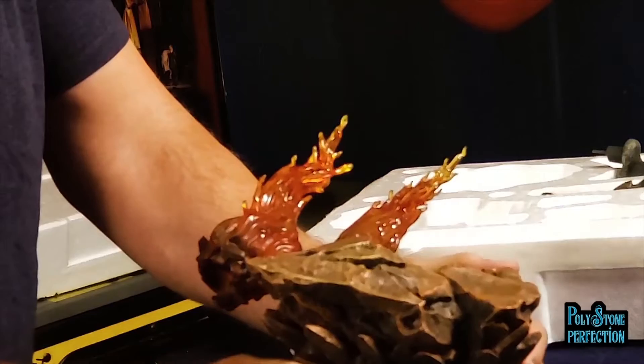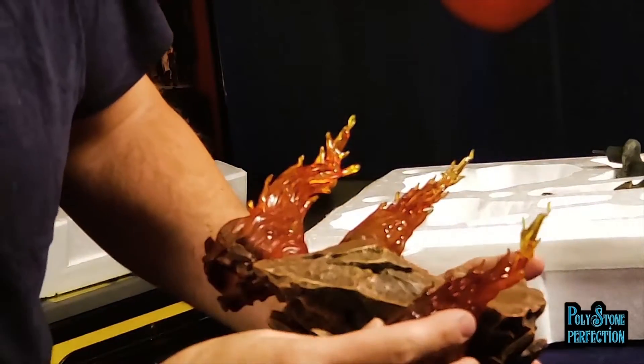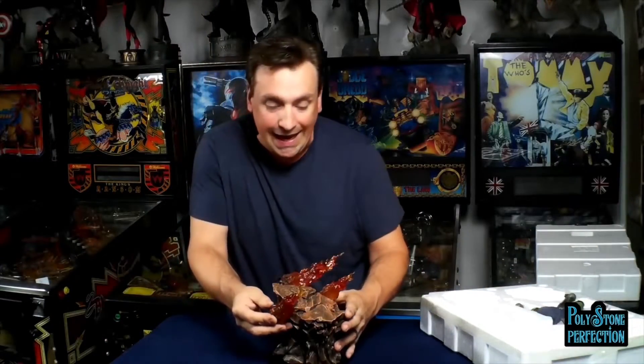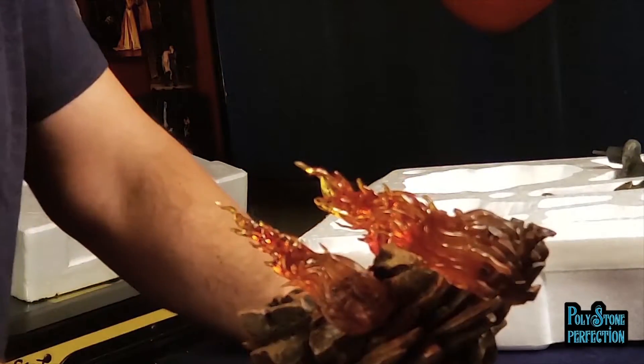If you turn the base around, you'll see that this one goes right in here - a little tricky because it's a pin and a key. Turn that base back around, and there you go.